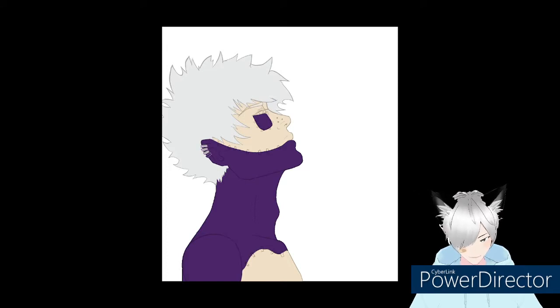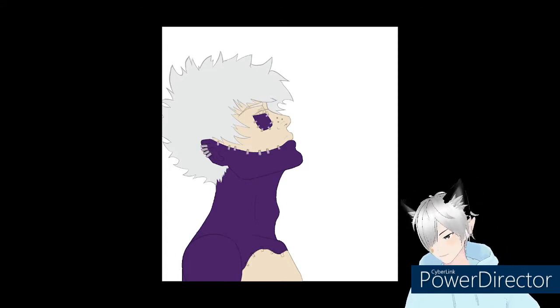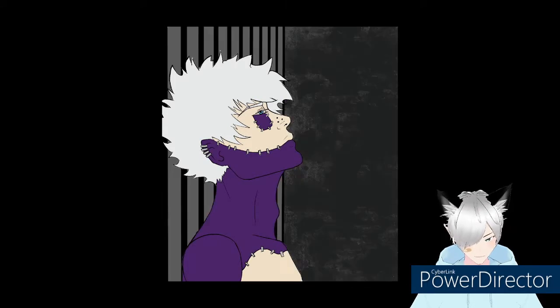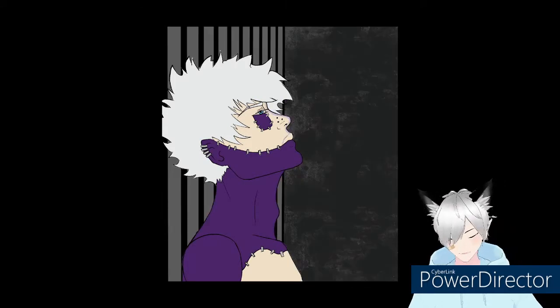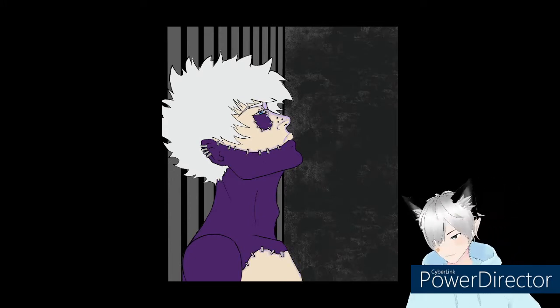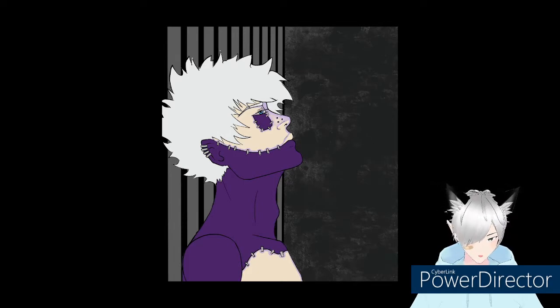I always need to ride that inspiration train when it comes because it doesn't happen terribly often. More base colors — this is me figuring out the background. I kind of just played with a lot of shapes and stuff. I actually ended up changing the background a little, just adding a bit more to it.